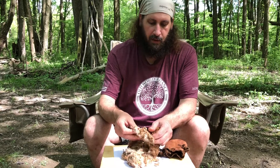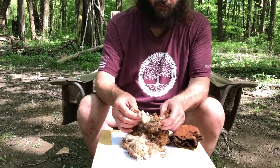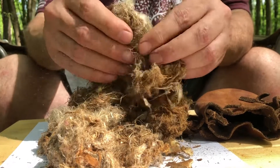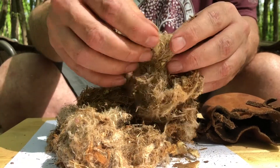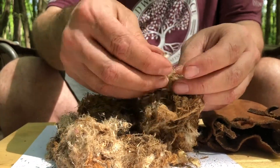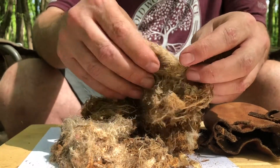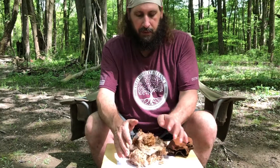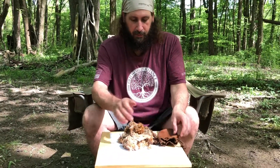Anything in here is going to go up beautifully in a flint and steel fire. See all the dusty stuff in there — there's some flash tinder that'll just blow away in the wind, little bits of birch bark in there. All this beautifulness all came out of here, believe it or not.